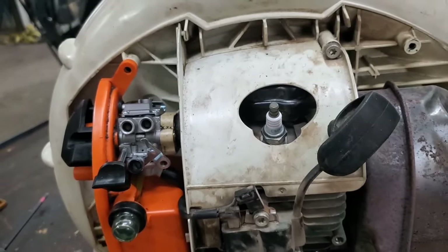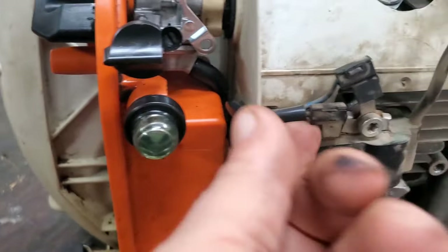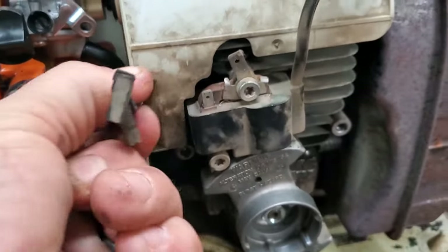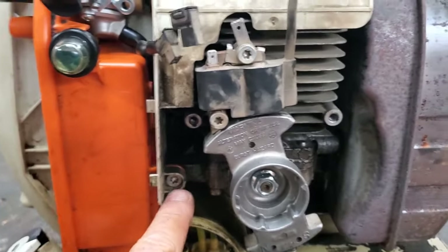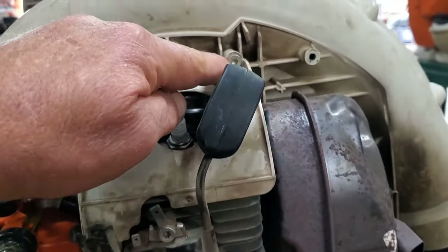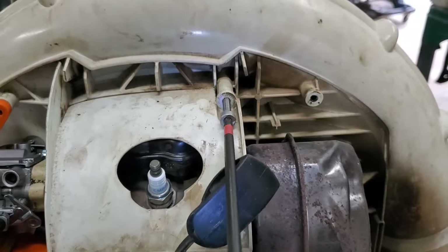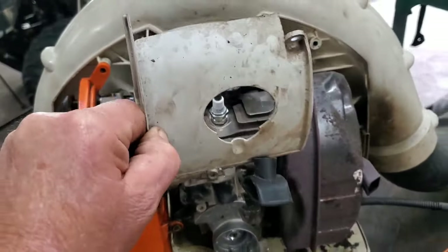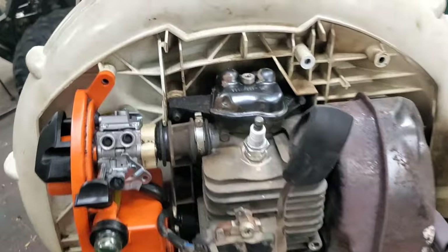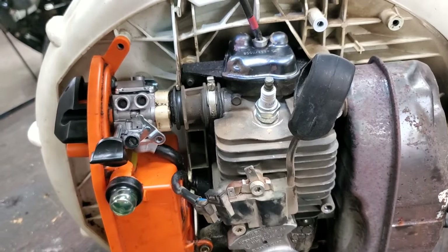Spark plug wire and our two kill wires — snatch, snatch. Pay attention to where this stuff goes. There we go — see, that pulls right out. Now we're going to need to take off a bolt down here and a bolt up here. Lookie there — there's a valve cover. This is all with the same tool, folks: T27 and a pair of needle nose so far.